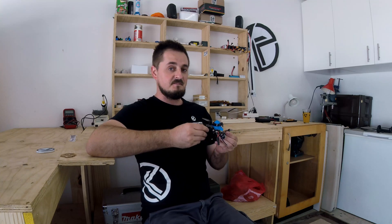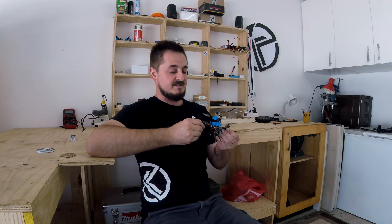Welcome back to the channel. Today we're back with another review in the toothpick class. We've got the Beta FPV HX115 HD Edition. There are a little bit of ups and downs, some interesting things — it was a little bit more difficult for me to review. It's a great quad and I would recommend it to anyone, but let's get into it so you can make the decision for yourself.